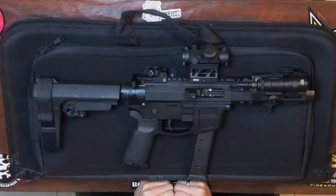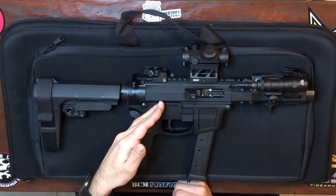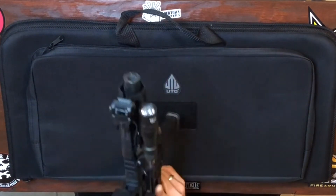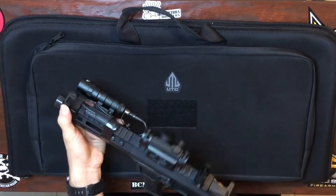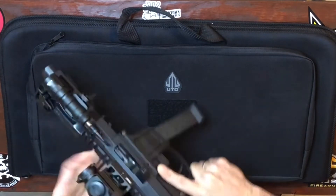There's the FM9 on top of the UTG 25 inch padded case. This gun has been safety checked and cleared. I was finally able to complete the build with the flip-up sight that I was waiting for in the mail. These are the UTG AccuSync flip-up sights — they're very sturdy, they hold up really well. There's a button right there and they lock into place.